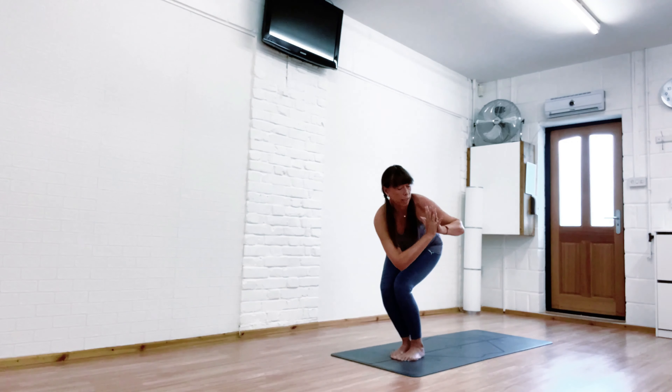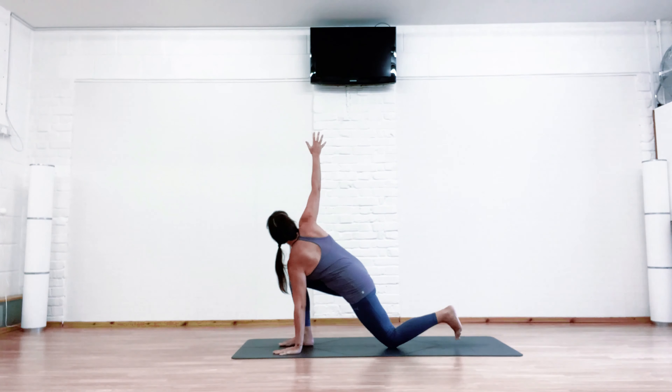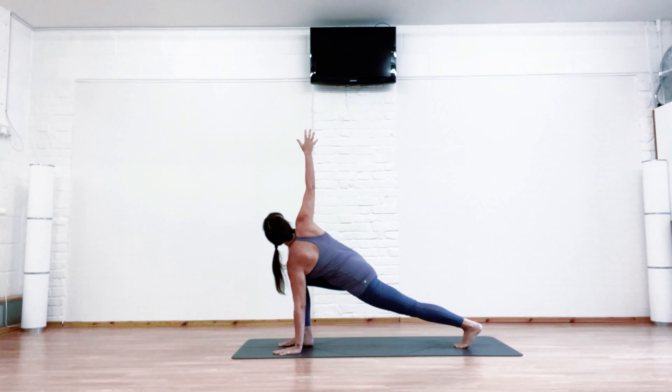Take the right elbow over the left leg, and hold here. Hands are pressed, looking over the shoulder. If you want more, you can tuck the back toes under and lift that knee off the floor, and hold.